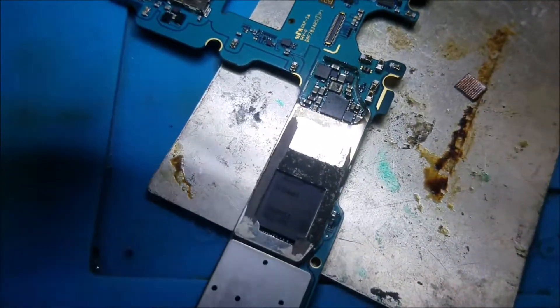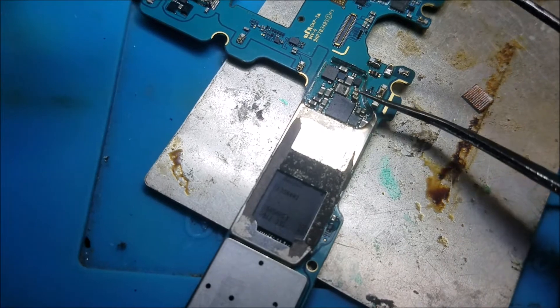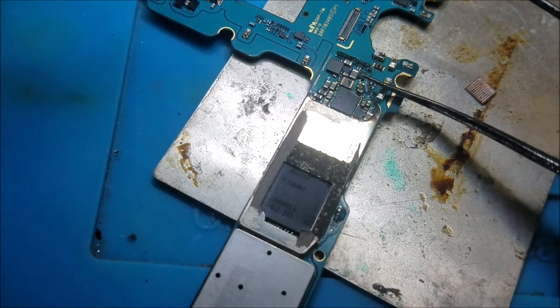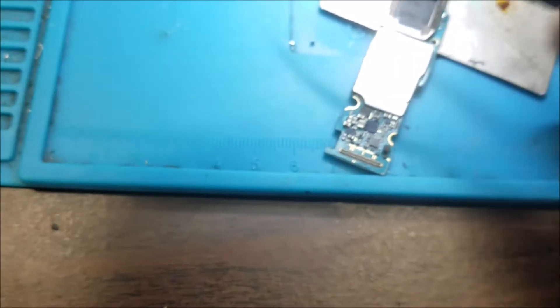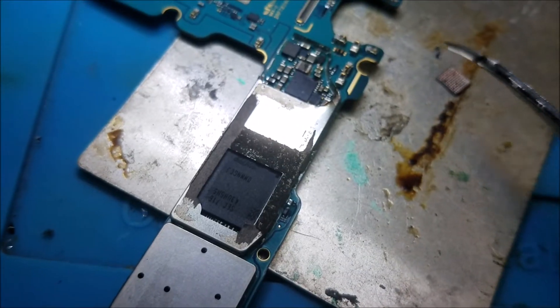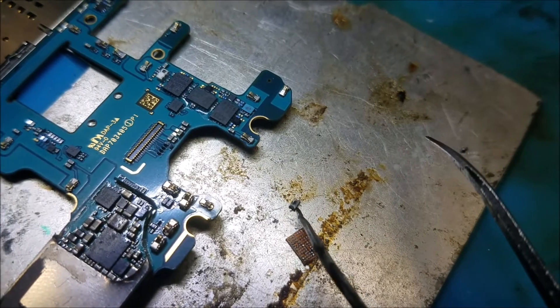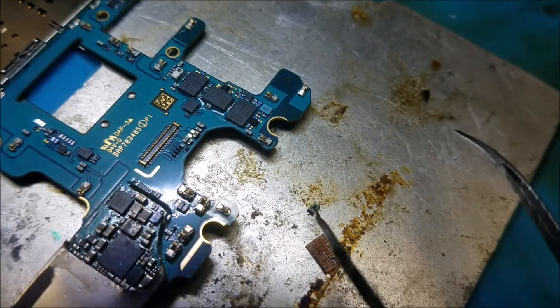So when I was installing the chip, I did see this diode here. It has a little burned mark on it. Yeah, and this is the diode. You can see that there is a little dot on the diode over there.